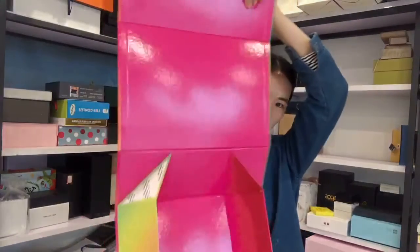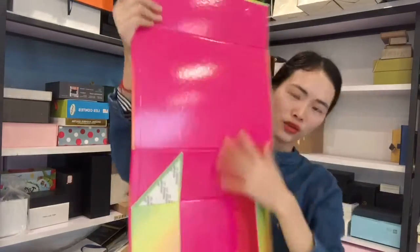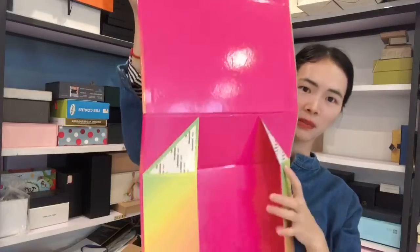It's very beautiful. The inside, we're printing colors too and making the glossy lamination.